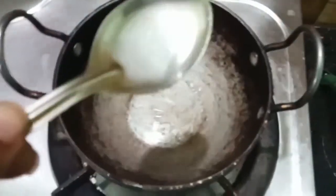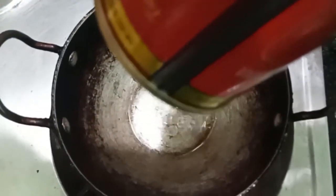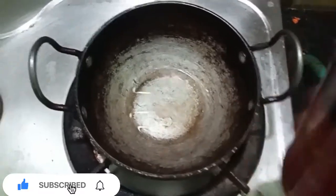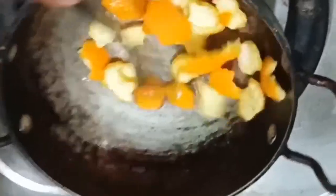I will tell you how to prepare it. You will use olive oil — I will use olive oil. I will add olive oil in the first 2 tablespoons. Let's add olive oil first, then we add it with orange.